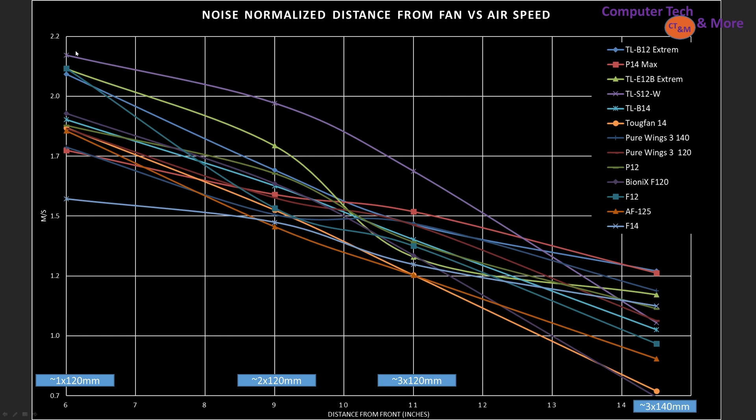Right at the top, so the best at the 6, 9, and 11-inch marks, is the TLS12W in my noise-normalized testing. But notice as we hit the 14.5-inch mark, it's more middle-of-the-road compared to the best of the best. This red square line is the P14 Max noise-normalized — it's the best at the 14.5-inch mark, pretty well towards the top at the 11-inch, but bottom-middle at the 6 and the 9. So you really do need to focus on what kind of computer case you have to know which fan will be most optimal for it.